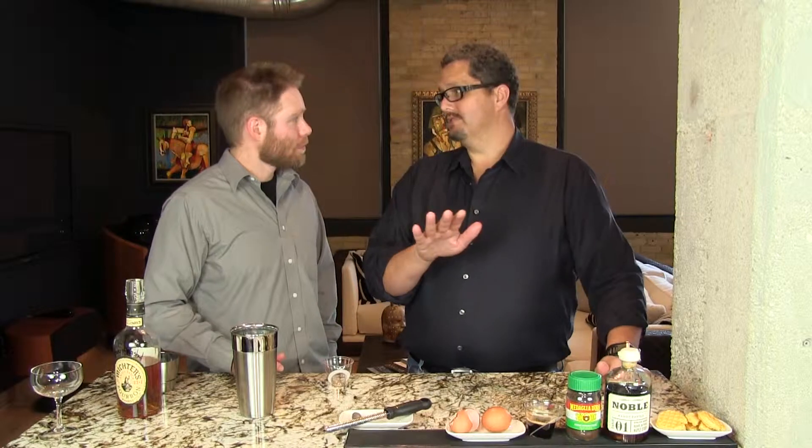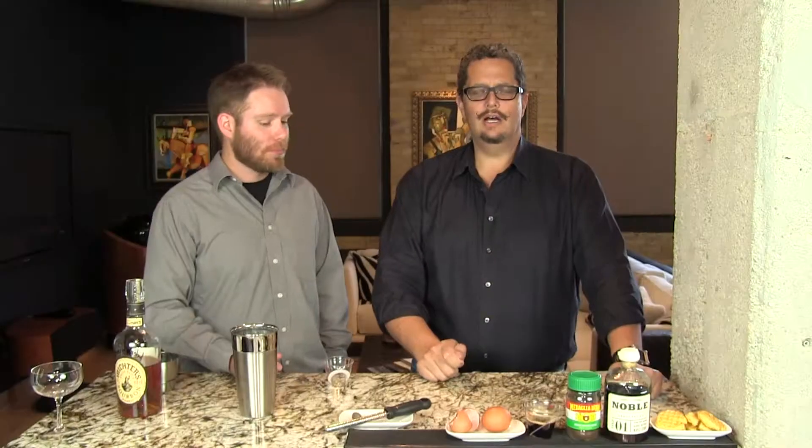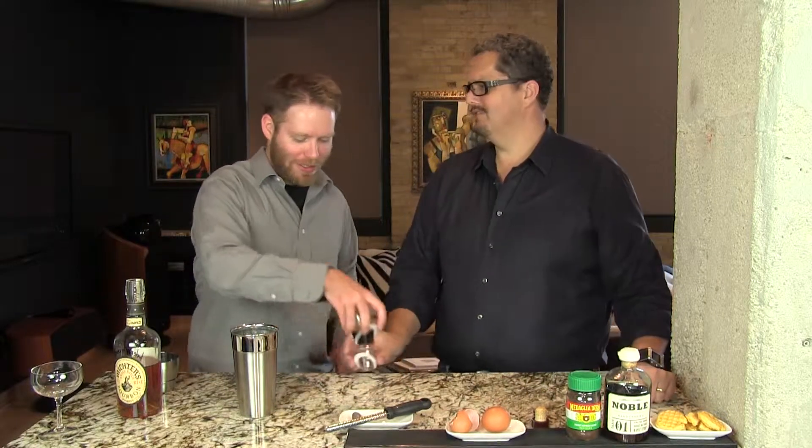One and a half ounces of espresso at room temperature. We just use our little Nespresso machine, put a pod in and make an ounce and a half of that. Let it cool. You could use very strong coffee, or this espresso powder here will work if you want to make instant espresso. Many options available.